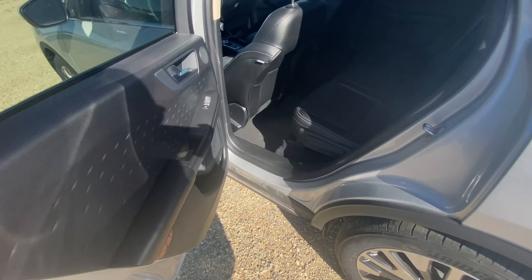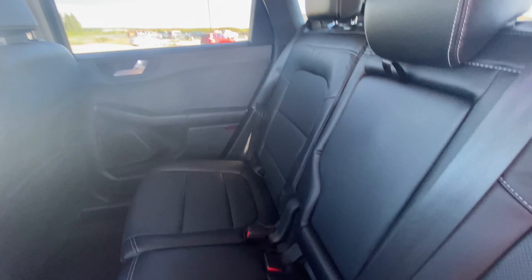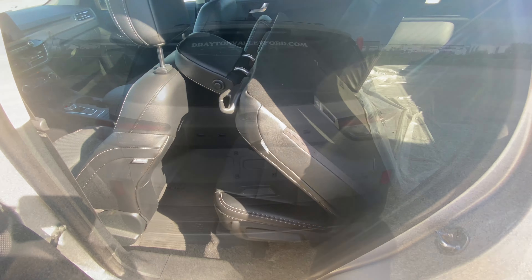Going into the back seat now, we again have the beautiful trim and door storage. There's the back middle cup holder, and we have our vents and plug-ins as usual. Pulling this lever you can lay the seats flat if you just move the driver's seat up.